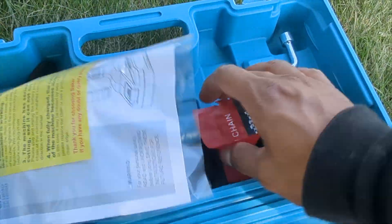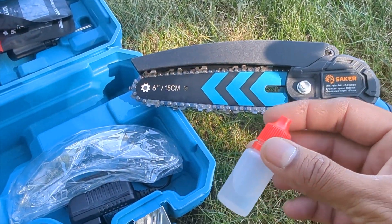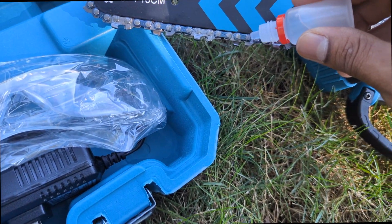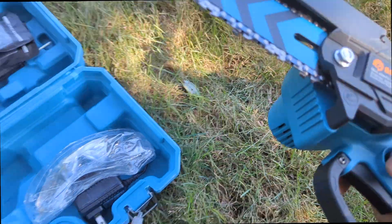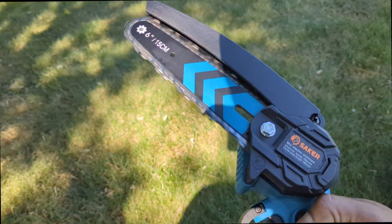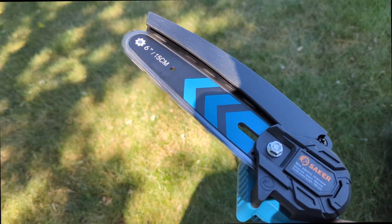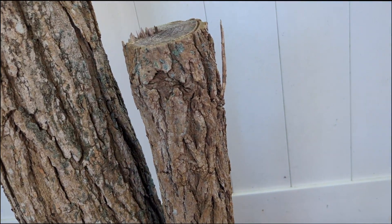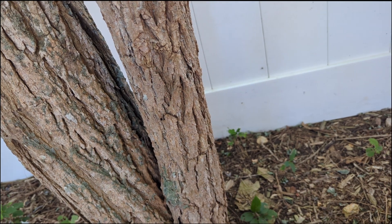But before we do all that, always make sure to oil your chain — do not cut with a dry chain. What I like to do is put one drop here and then run the chain like this to distribute the oil. Alright, so we're gonna test this out on a big piece of log right here — see how powerful this thing is.